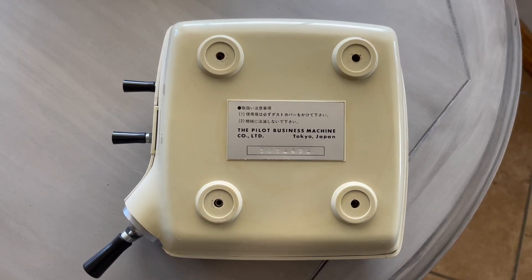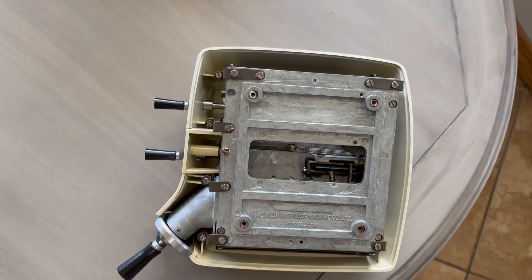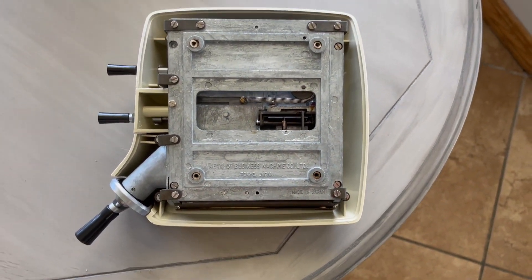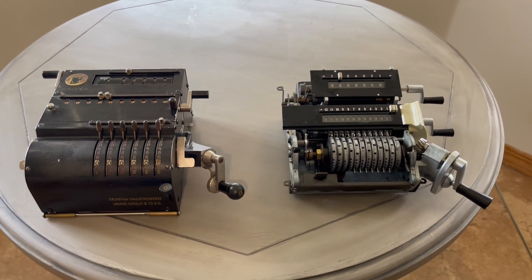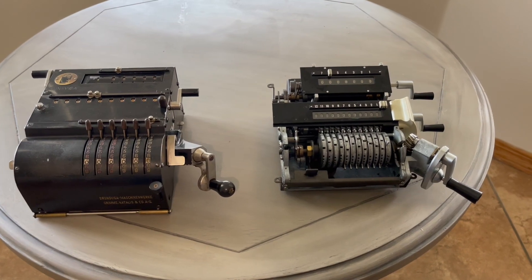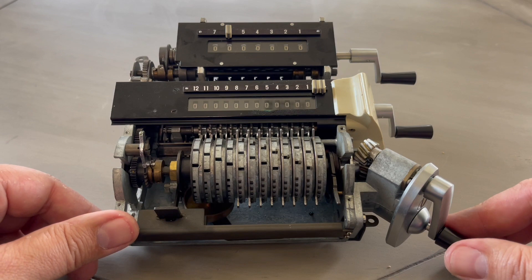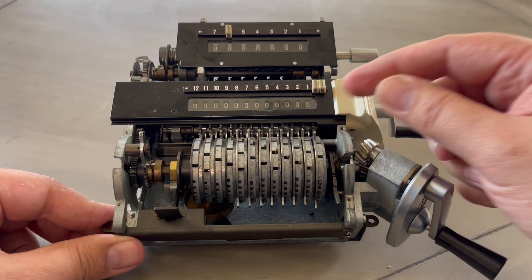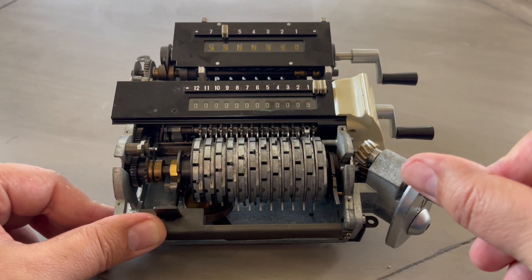I flipped the device over, and when I take off this bottom cover you can see there's a lot of space in there. Here it is next to the Brunsviga — it's actually a bit smaller than the Brunsviga once you take the case off. Here it is from the inside; it's quite a bit smaller without the case. I'll do some simple additions and carries.